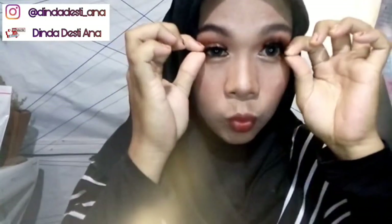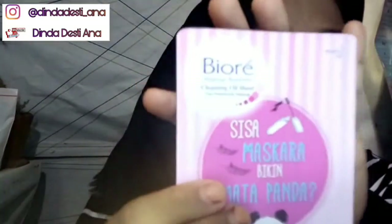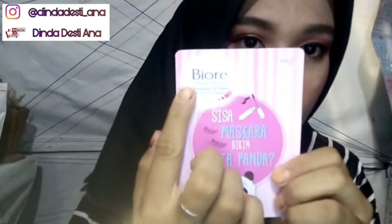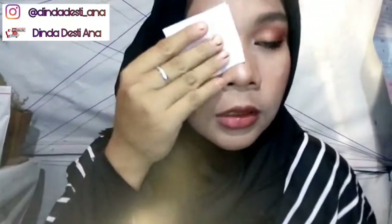Jadi pertama-tama lepas semua aksesori makeup seperti bulu mata dan soft lens ya. Aku akan mulai dari Biore Makeup Remover Cleansing Oil Sheet-nya ya. Jadi di dalamnya tuh ada 2 sachet, kita ambil satu. Dan yang ini kita simpan buat nanti. Ini dia sheet-nya. Jadi langsung aja kita tempelin ke mata, terpejam, dan diamkan 5 detik. Usap secara perlahan.